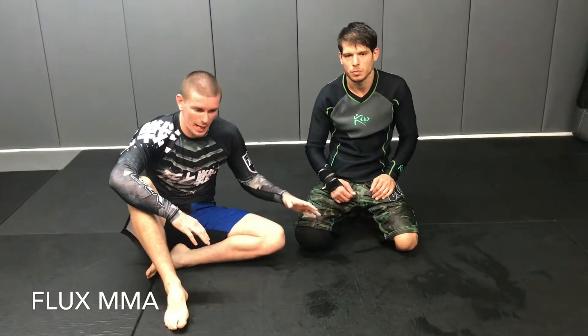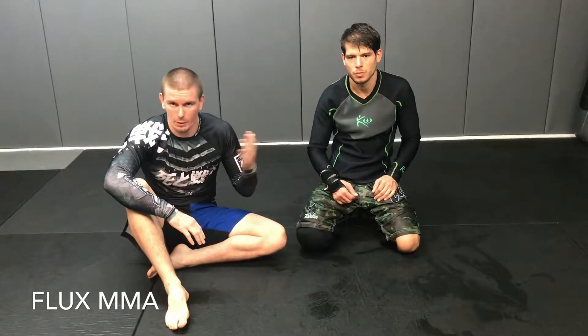We're going to show a series of getting smashed in half guard, transitioning to butterfly half, and then some sweeping and attacks from there.